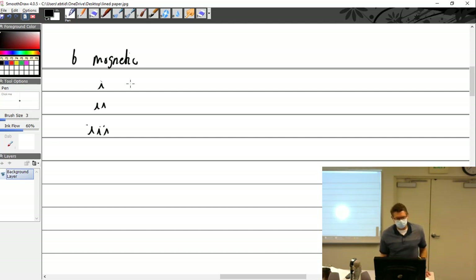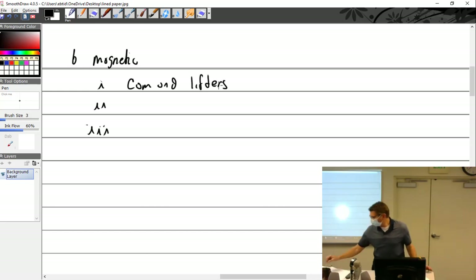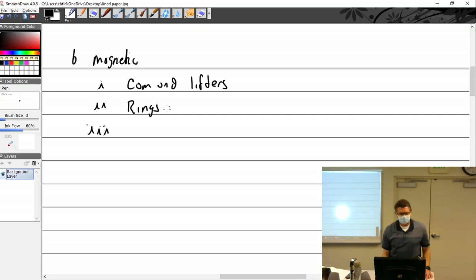Cam and lifters are the number one answer. Gears — usually not gears, I don't see that too often. Rings and cylinder walls — usually not big pieces but it could be.